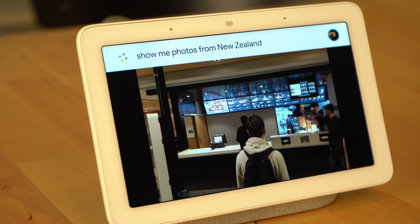Let's say you just got back from a trip to New Zealand and a guest wants to see the photos from your trip. Well, assuming that those photos are already in your Google Photos library, you can just ask the Google Home Hub to show your pictures from your New Zealand trip, and it'll then display them right there for all your guests to see.